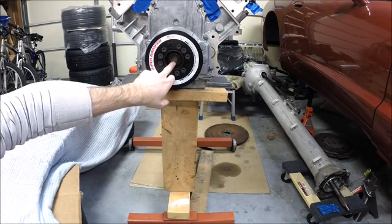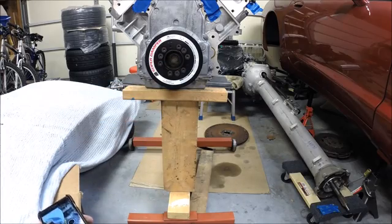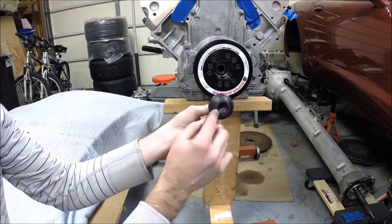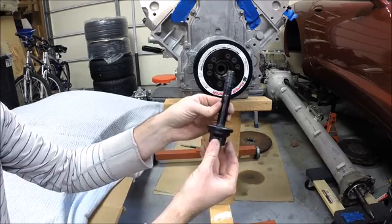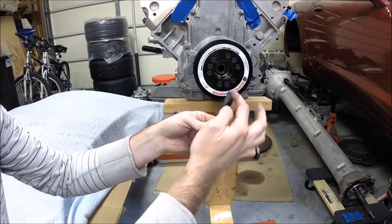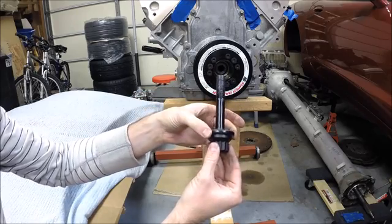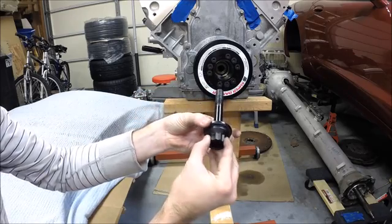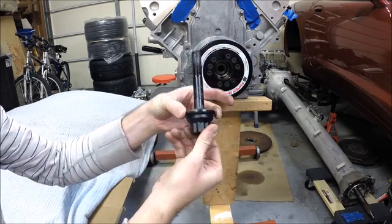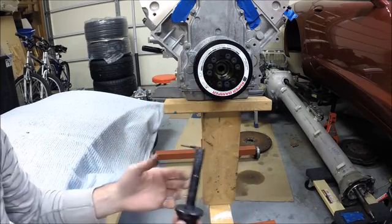At this point I'll back out the old OE bolt and go in with the ARP bolt. This is a 12-point head. Make sure you use the supplied ultra-torque lube that they provide — it goes on the threads, on both sides of the washer, and under the head of the bolt. You don't want any friction here holding torque; you want all the torque going into the clamping force of the threads.